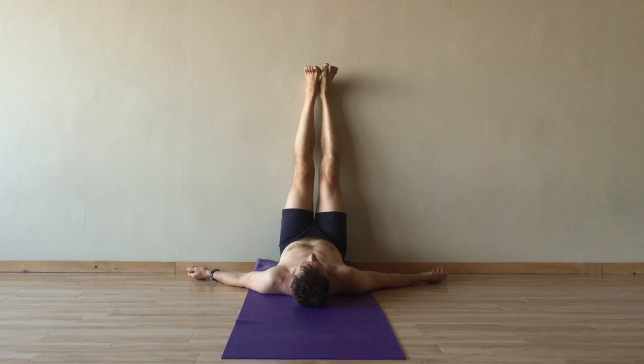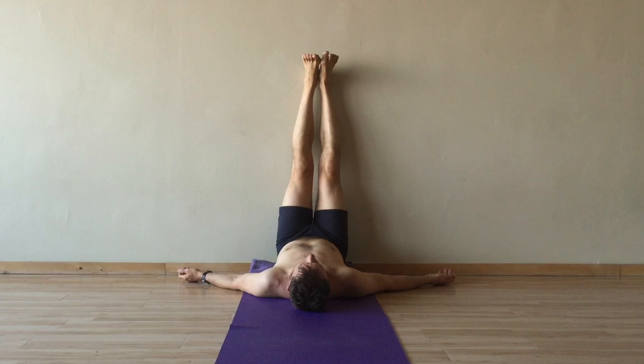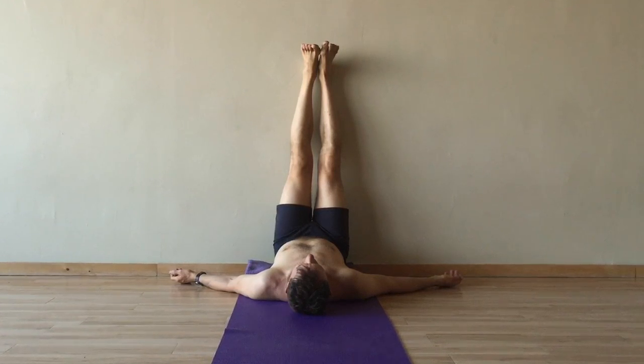This pose is a great way to get all the benefits from an inversion, and with minimal effort. You can also stay considerably longer in this inversion than most other more active inversions.